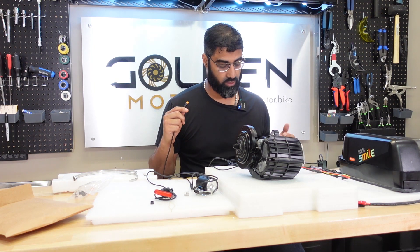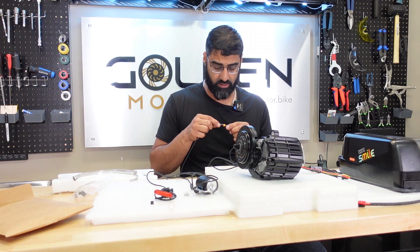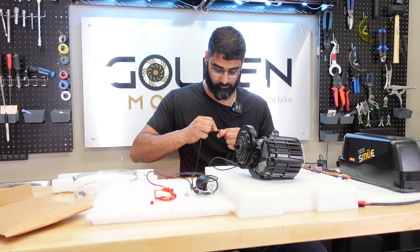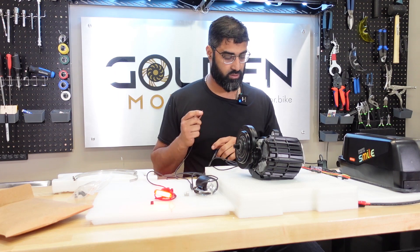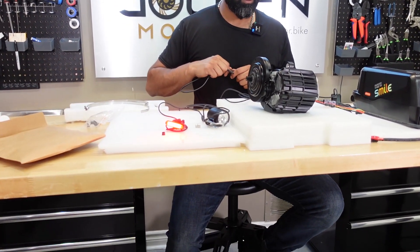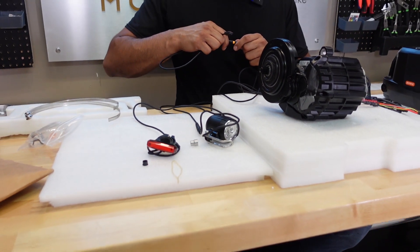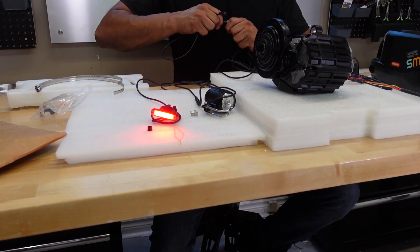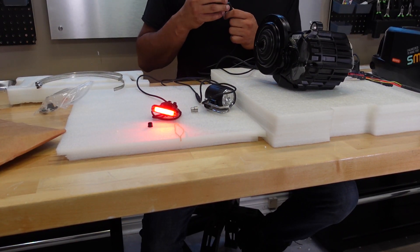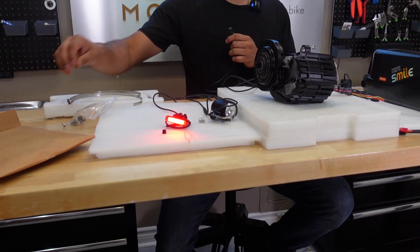Now let's try the hydraulic brake sensor and the Lecky bling ring — let's see if those BBSHD parts still work. Hydraulic brake sensor — the rear light went out when you plugged it in. So the brake lights went off, meaning it works. Yeah, so if I put a magnet there it's going to go off. That's cool — it works. So the hydraulic brake sensor works, and the gear sensor should work too, but we won't know that until we install it on a bike.